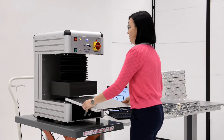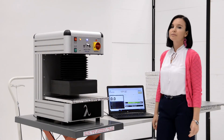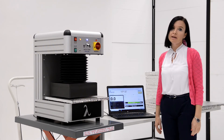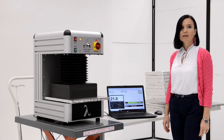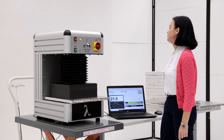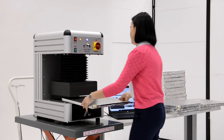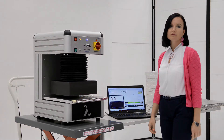Insert the next sample and press start. We repeat the same procedure with the remaining panels. The duration of each test takes approximately 30 seconds. This panel is also marked as good.